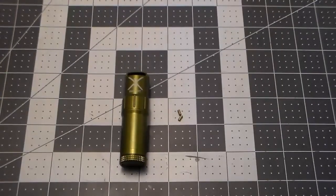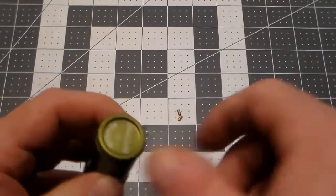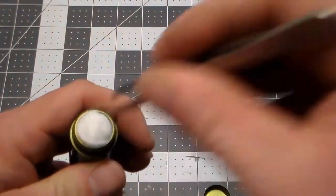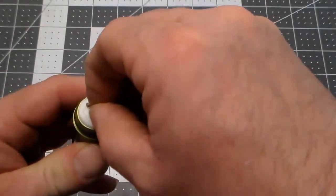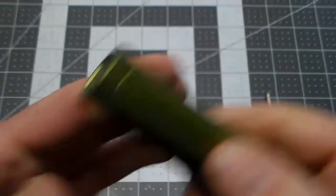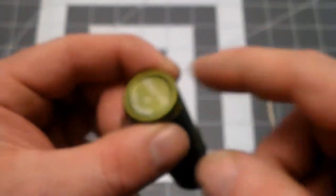A nice little hack to carry extra flints — just like with a Zippo lighter — open the back, fluff the cotton up a little bit, set your flints in there, and when you screw it down it'll compact them. No rattling — it's holding those flints right in the bottom. Just got to remember they're in there when you go to fill.